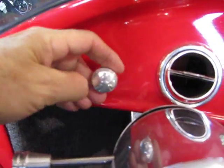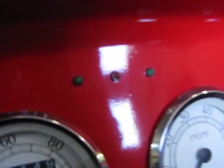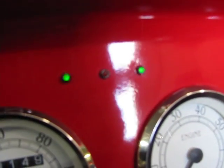You got your headlight switch right here, your parking lights and your running lights. Up here, you've got your indicator lights for your blinkers. I'm going to turn the flashers on, but you can see the flashers working right there.